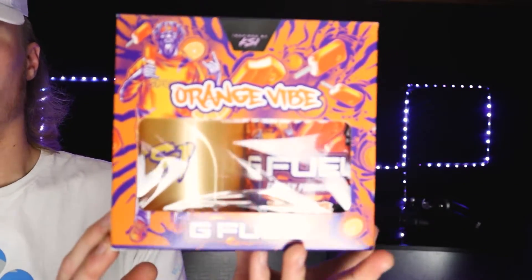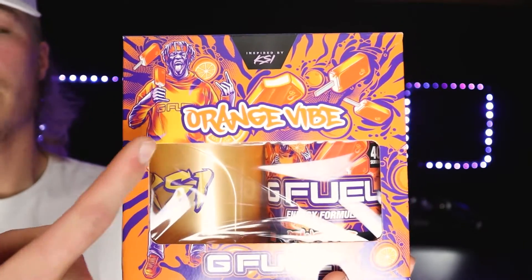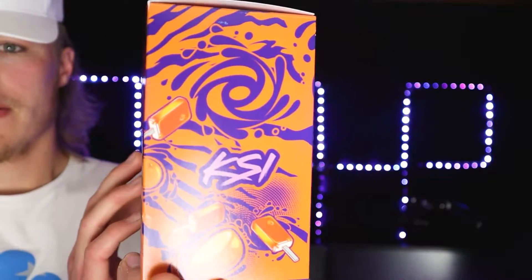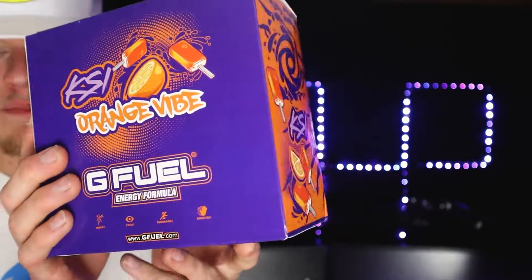Going into the box — before we talk about the flavor, obviously the artwork: KSI is actually on the box this time. Usually they put the person on the back, but it's a really cool artwork design on the box, looks really well made.